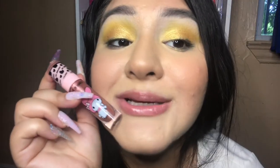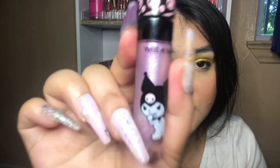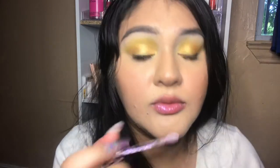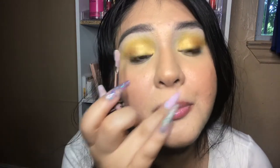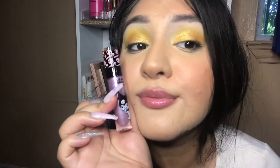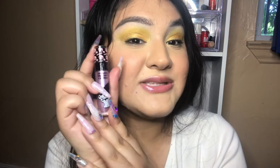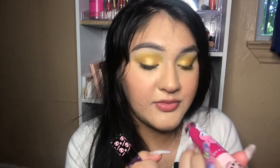First we have this gloss — the lip gloss called Oh My — super cute packaging. Next we have Little Miss Punk, also super cute. I like how this one is super subtle but it glistens and pops on your lips. I can see myself wearing this one a lot.